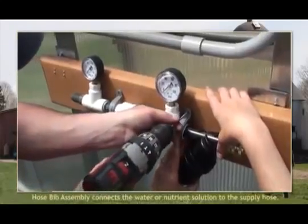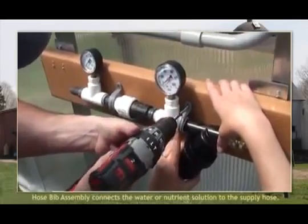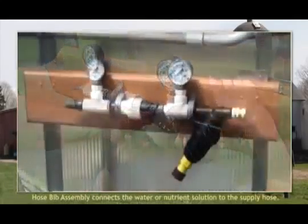To begin, attach the assembled hose bib to the frame of your greenhouse. In this video, we used pipe clamps and wood screws.